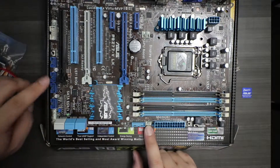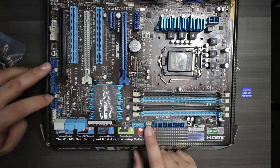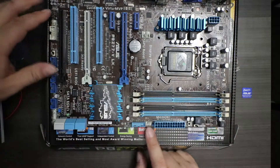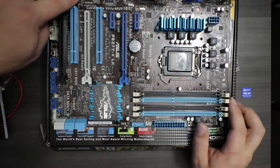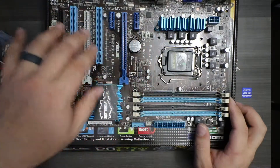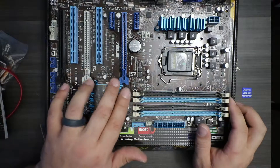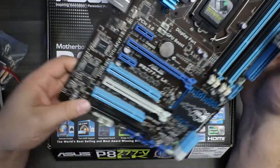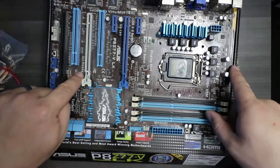We have our pinout for power, four USB 2s, a COM port, another chassis fan, and a TB header — I don't know what that is. As far as expansion slots go, we have two PCI 4X and two PCI 16X. And this board is SLI ready.